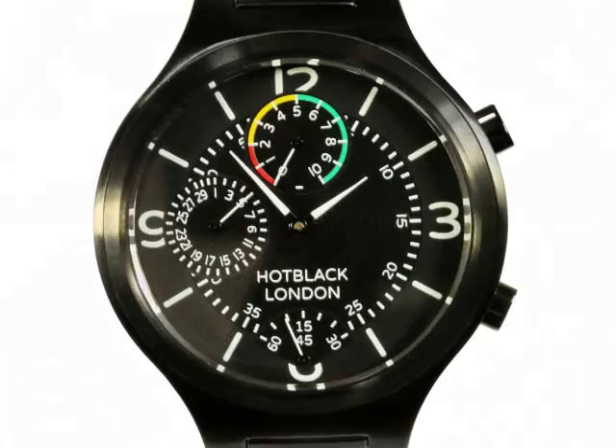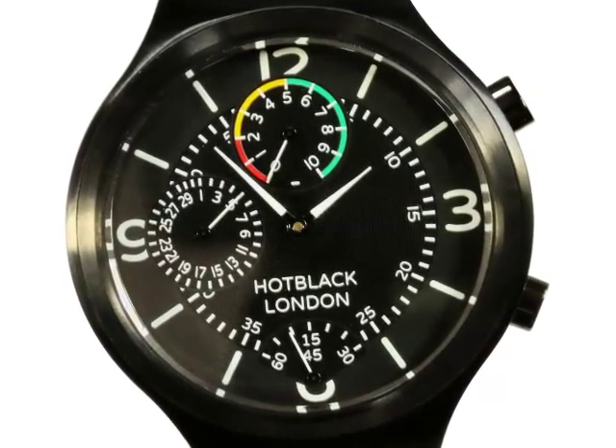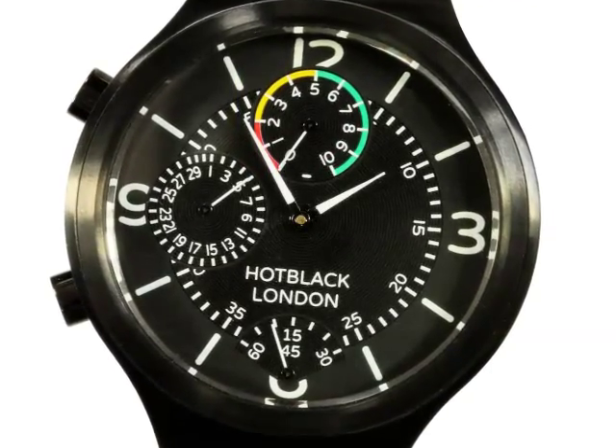The pushers that control the interactive features of the watch are shown here on the right of the case. They can also be transferred to the left side of the case to convert the watch for ease of use by left-handers.